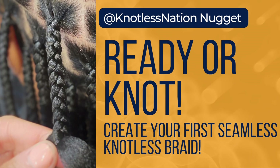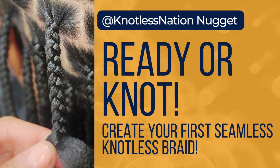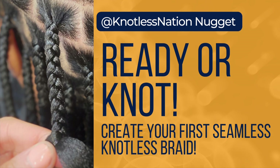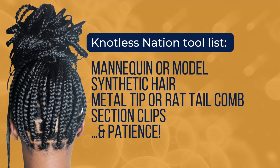Welcome to Ready or Not. I hope you are excited to learn how to finally create a seamless knotless braid and see what these braiders are doing up close and personal. This short tool list does not have any product — that is not an accident. I want you to practice the technique without product. It is the best way to learn. Once you have the technique down packed, then we can incorporate some products and really get you going.